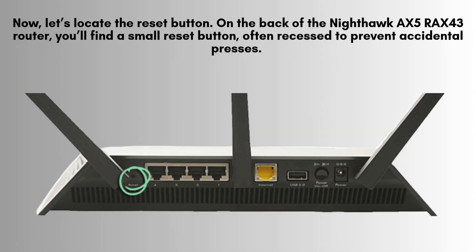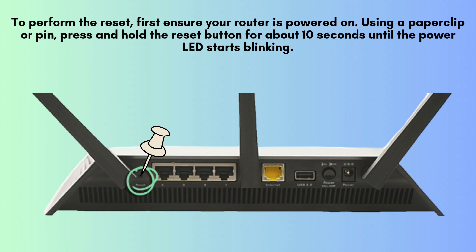Next, let's find the reset button. On the back of the Nighthawk AX5R AX43 router, you'll notice a small, recessed reset button designed to prevent accidental presses. To press it, you'll need a paperclip or a similar pointed object for access.